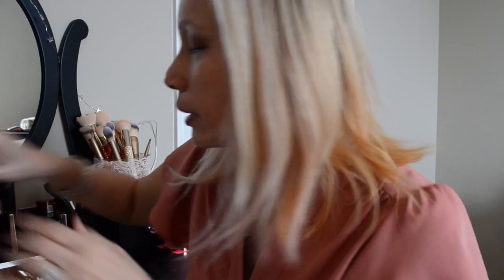Sometimes if I want this part of my eye to look a little more popping, I'll spray a matte finish onto my brush — this is what you normally spray on your face when you're done with your makeup, but it helps the brush pick up more product. Then I dip in the same shade and go back in — see how you can see it a bit more? I'll just do that.